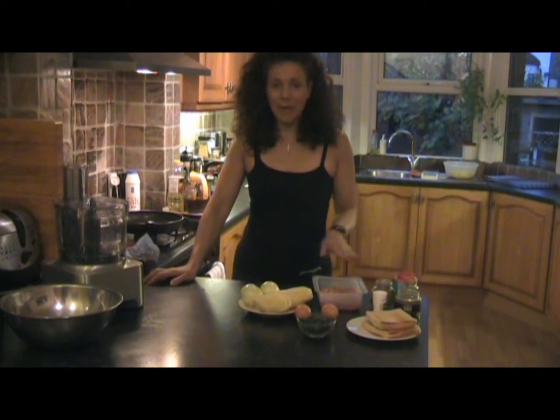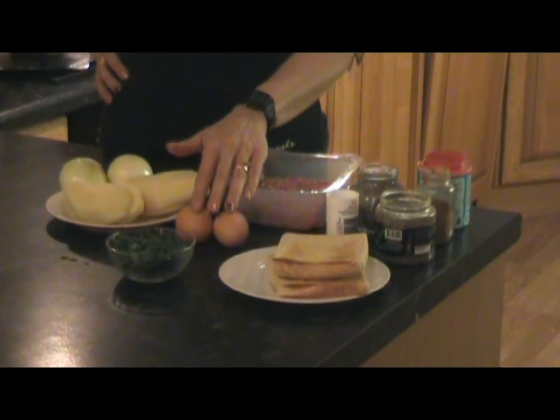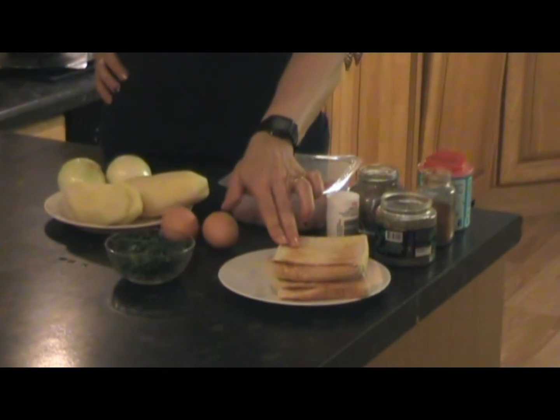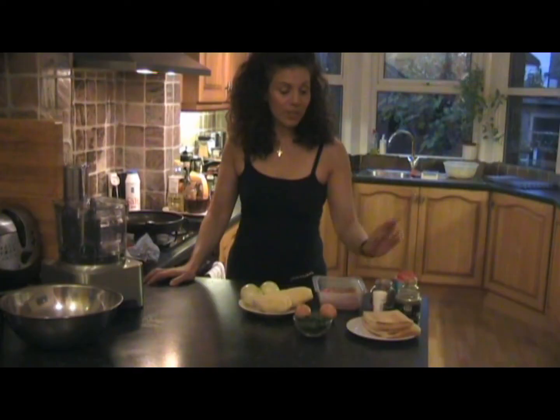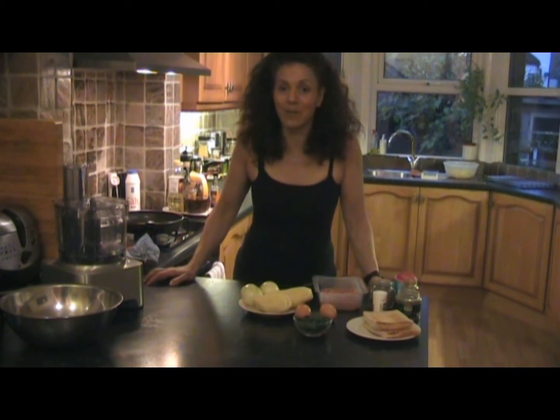For this you need a pound of minced pork, a pound of potatoes, two onions, two eggs, parsley, two slices of dry toast, salt, pepper, mint, cinnamon and baking powder.